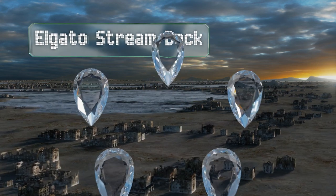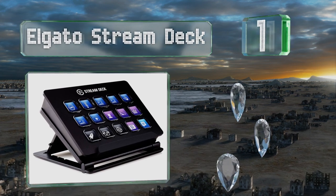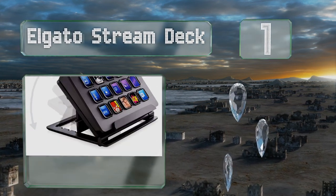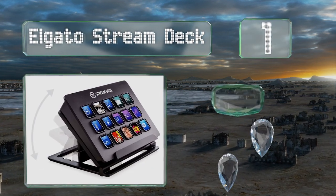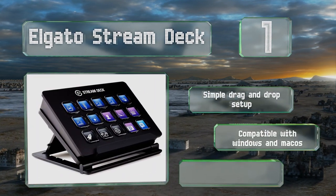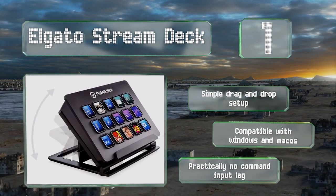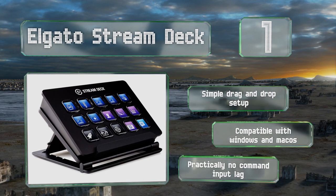Taking the top spot on our list, an adjustable kickstand lets you position the Elgato Stream Deck for the most comfortable working angle. Each of the 15 buttons is a miniature LCD screen, so you can personalize them with a near-unlimited number of custom icons. It offers a simple drag-and-drop setup and is compatible with both Windows and Mac OS, with practically no command input lag.